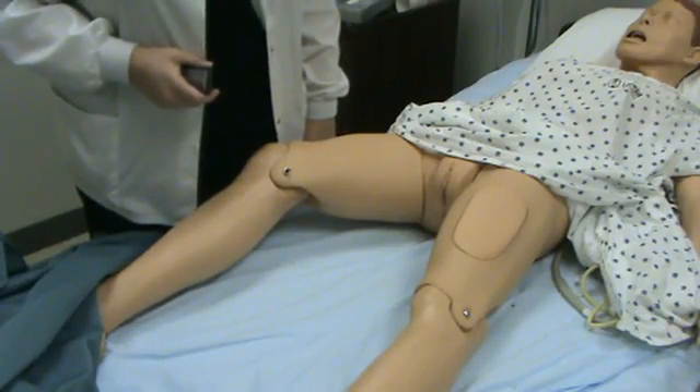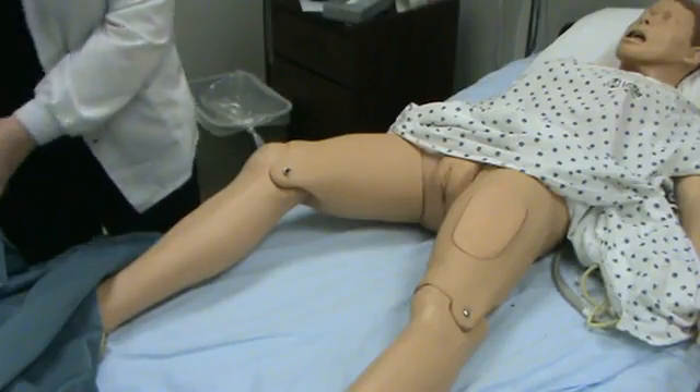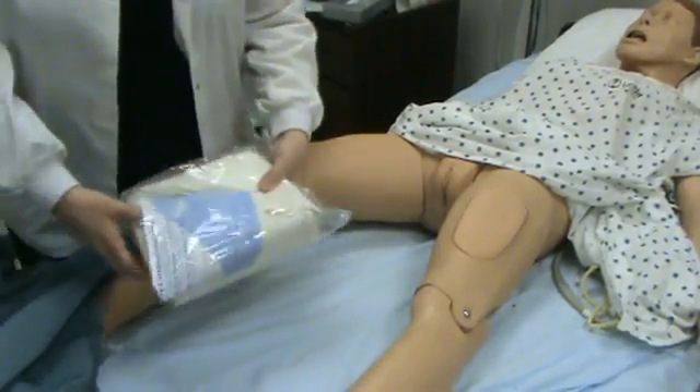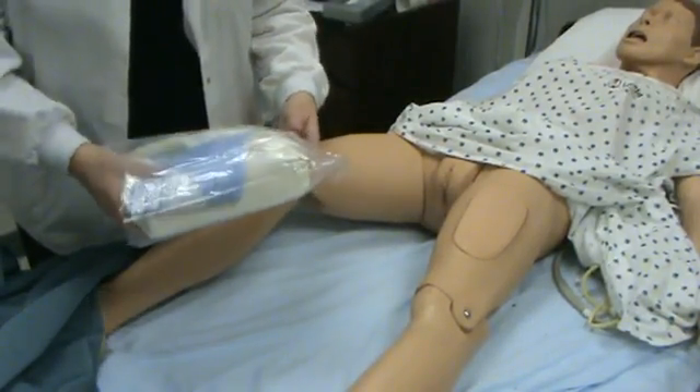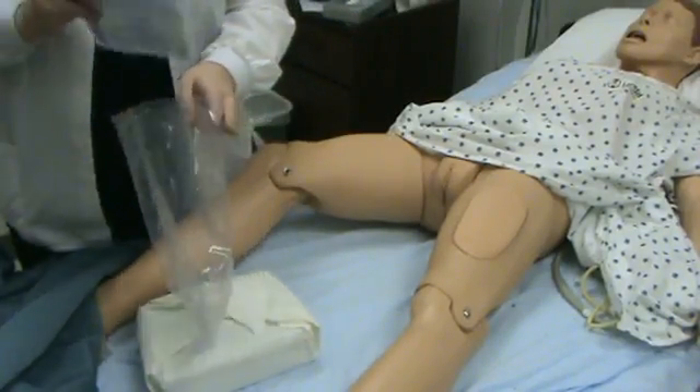Today we are going to be performing the female Foley catheter insertion. This is what your typical catheter insertion kit looks like. I removed the plastic bag and this is used as my garbage.